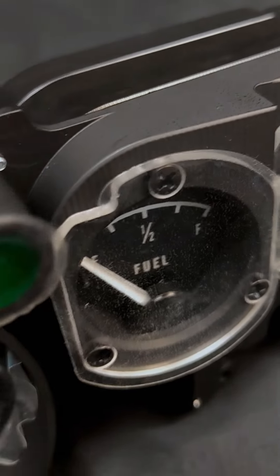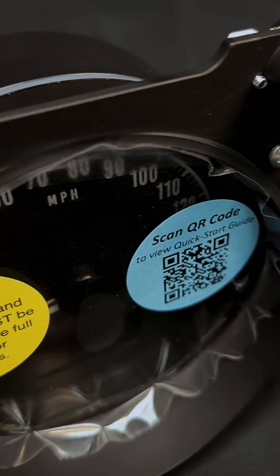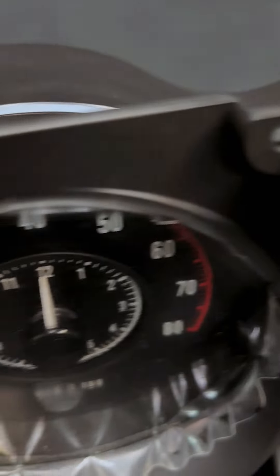Setting up your RTX system is pretty straightforward. With the push-button or the app, you can calibrate your speedometer and fuel level in just a few taps.